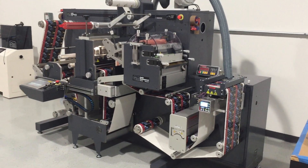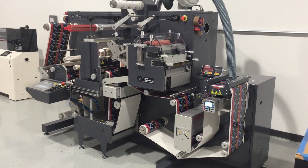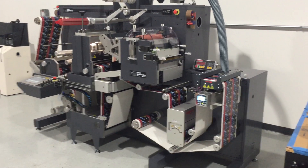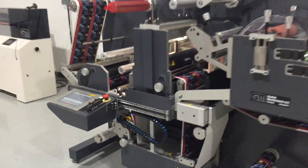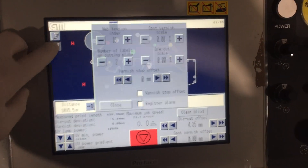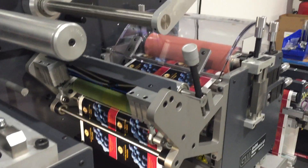Hello Steve, this is Jim. We're at the Cincinnati demonstration center and we're going to be running your stop varnish gap test here on a mini with flood coating. To turn on the feature you just go into the run screen, first you enable it. I have it set at zero setting right now.